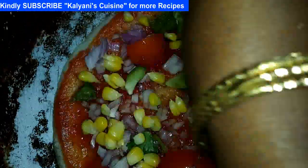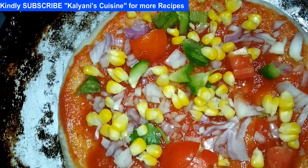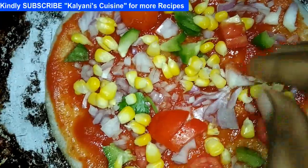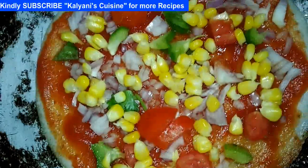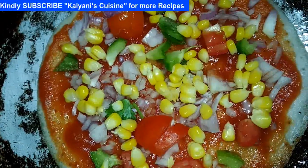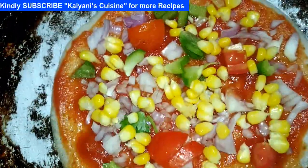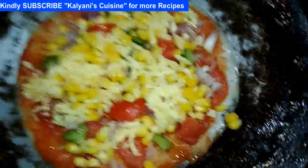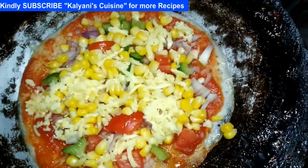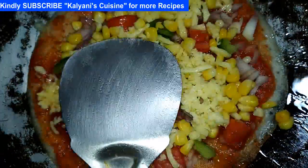Now we add half of this. We add half of this. Now I will add cheese and make the cheese.